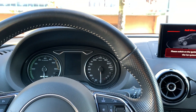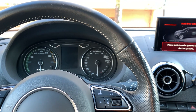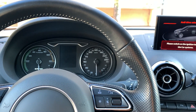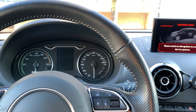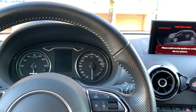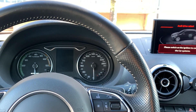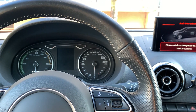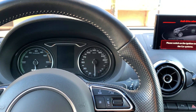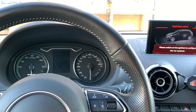Hello everyone. Today I am going to explain how the Audi A3 e-tron preheating works. As you know, it is an expensive option as usual at Audi, and there are some prerequisites for it to work, especially on this car. I'm going to show you how it works with the car, but not with the Audi application, as I am filming with my phone.